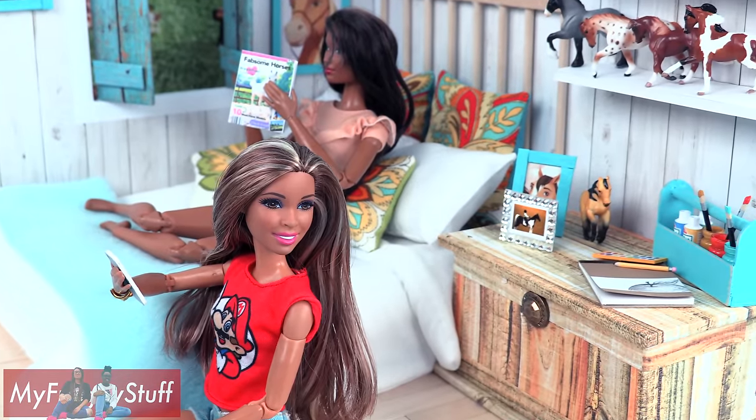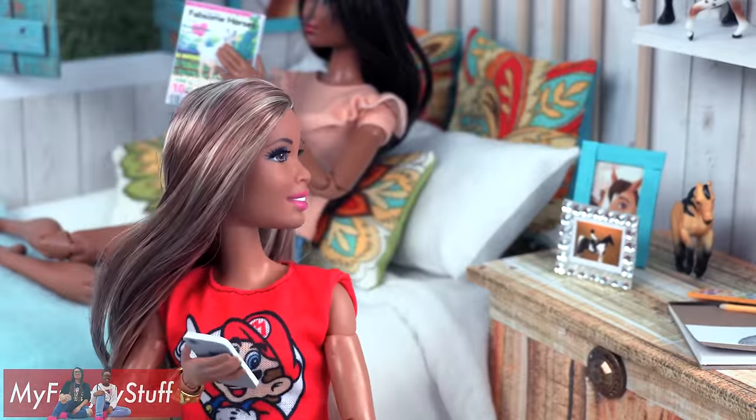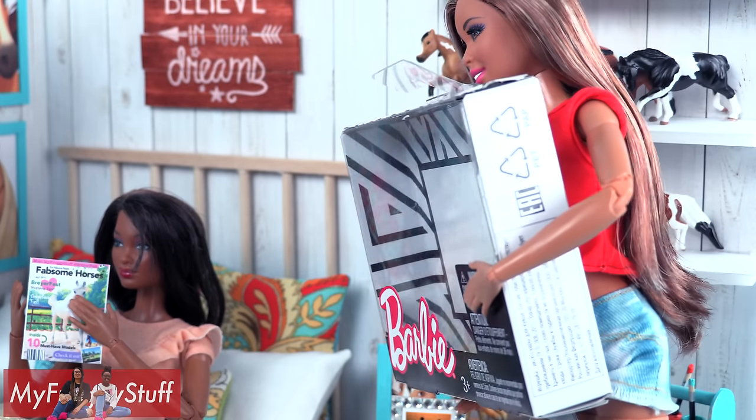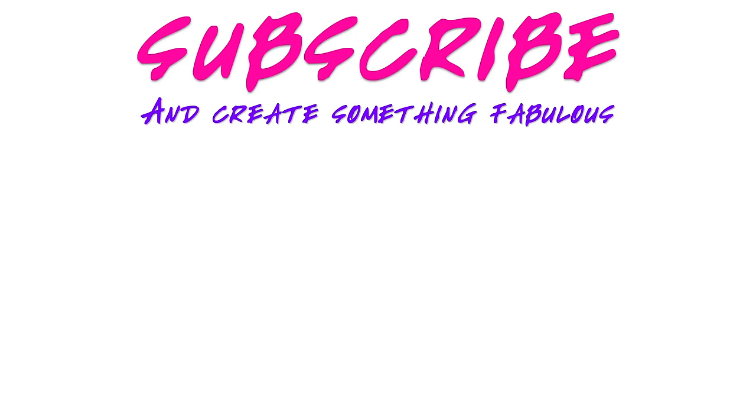Special delivery! Oh, the new couch is here. Chloe, I'm gonna need a little help.